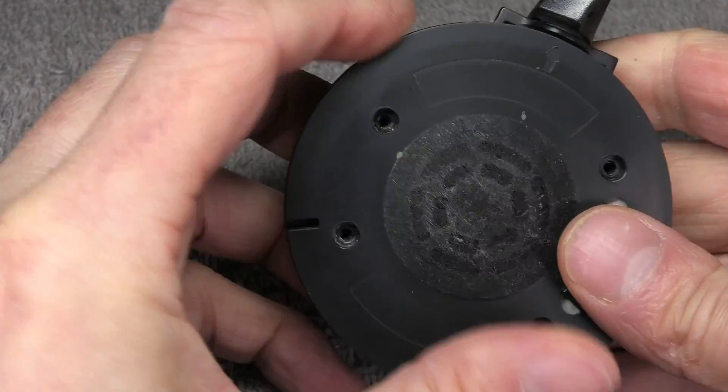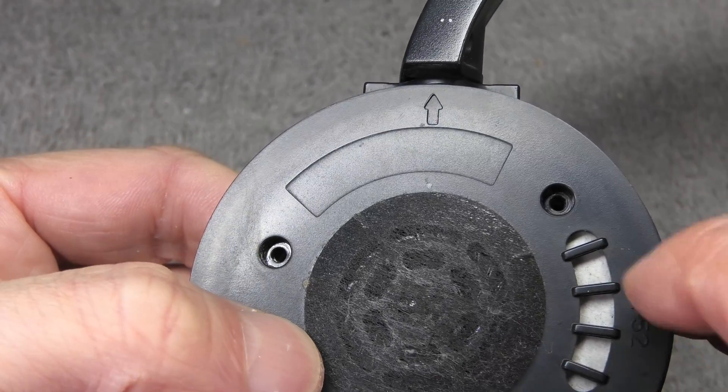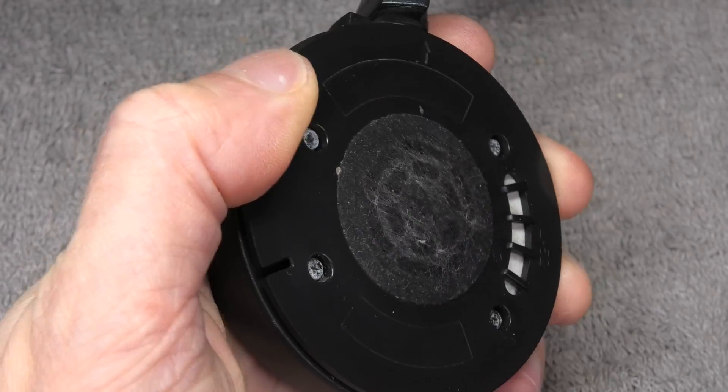When you put the cover back on and close up the housing, take a look at the top — there's a little arrow, and that arrow is supposed to point up. That's how you know you have it oriented the correct way. Then put the four longer screws back on.